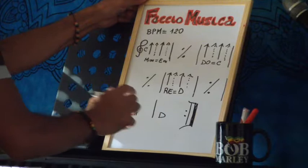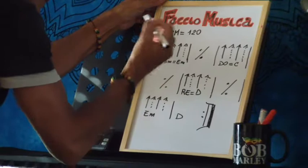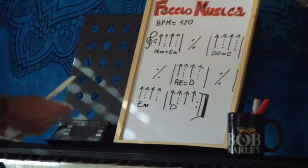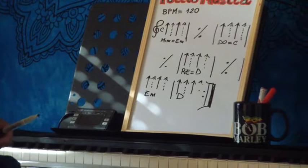Siccome il brano è abbastanza veloce — 120 BPM e anche di più — e non siamo abituati ancora ad andare a quella velocità, possiamo pennare, per iniziare, una freccia sì e una no. Così rimaniamo a tempo e diamo comunque un senso ritmico al brano, perché se non c'è un senso ritmico, non funziona.